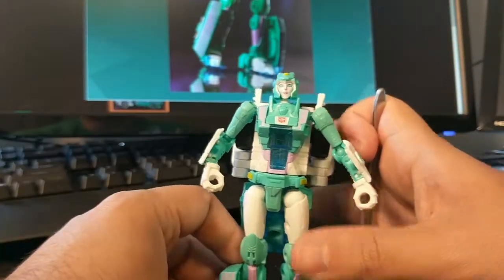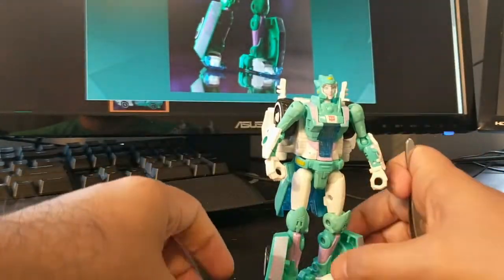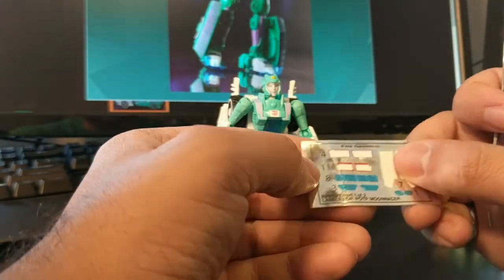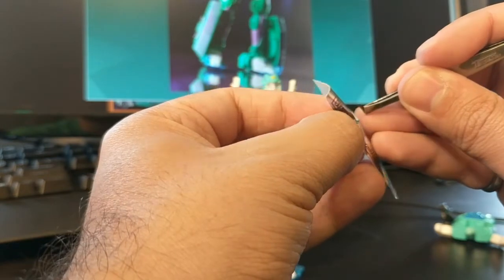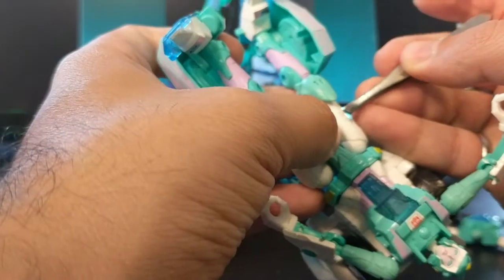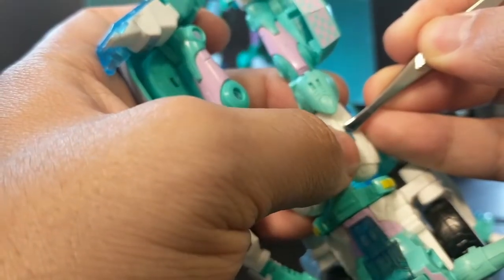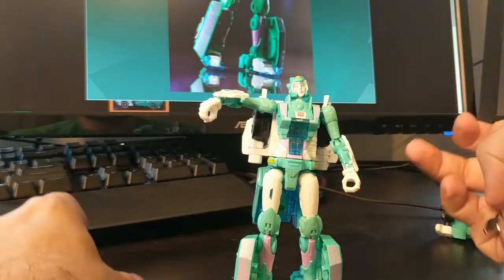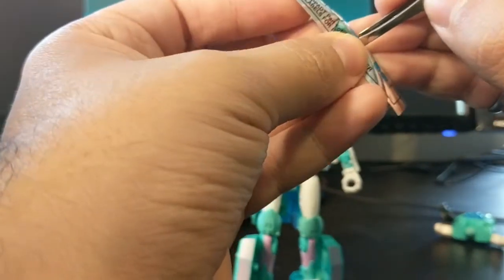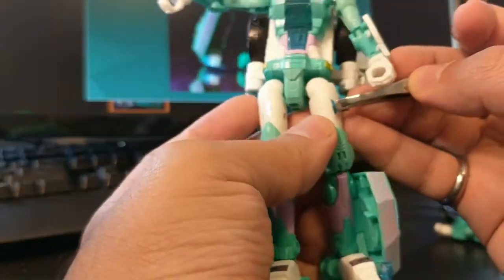We're almost done. I got all of sticker sheet one done — just got number eight and number three. Number three goes on her thighs. It's like a little cut detail for you to follow with the sticker — just a little bit of extra coloring to break up the design on the leg.